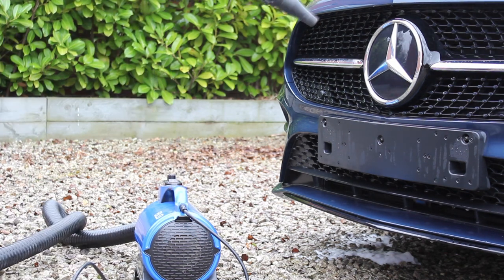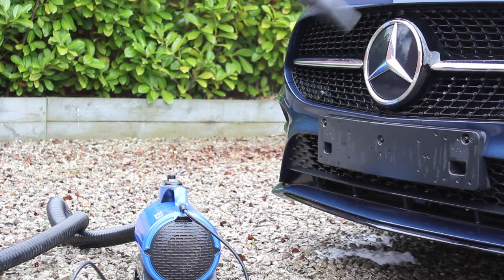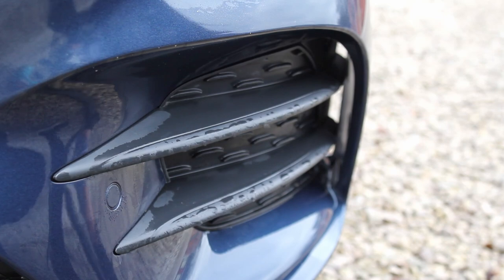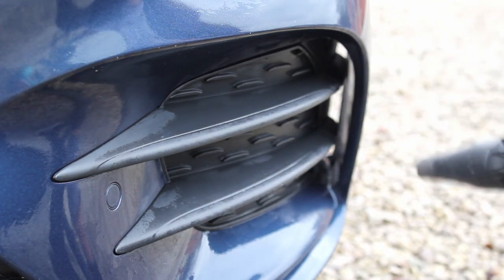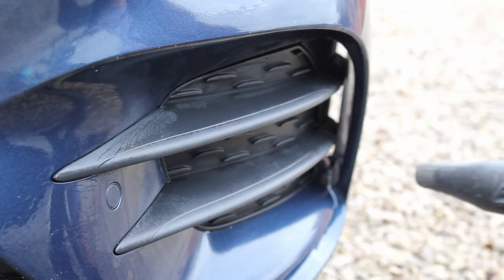I then went in with the Blueair RS car dryer and blasted water out of the grille, mirrors, headlights, and also the wheels, which were quite easy to dry as they did have that protection on them. I then mopped up the rest of the water using the Rag Company Gauntlet microfibre towel.